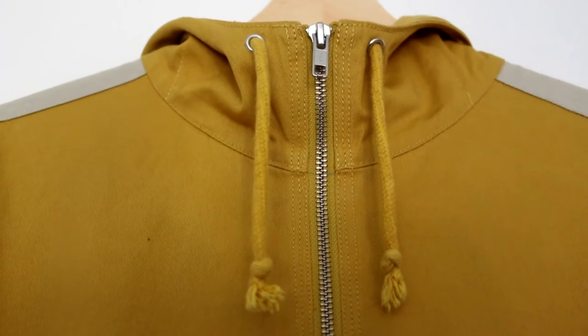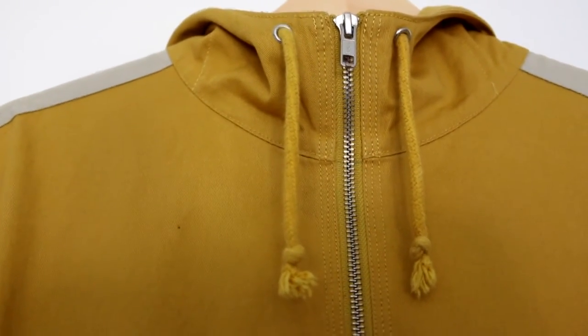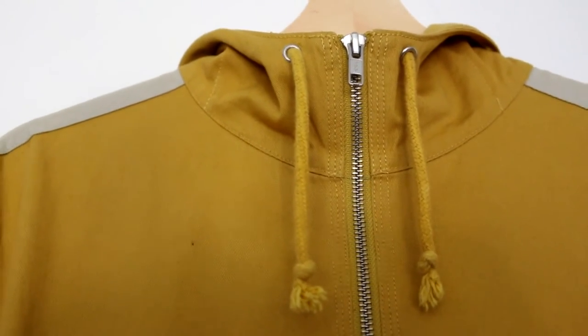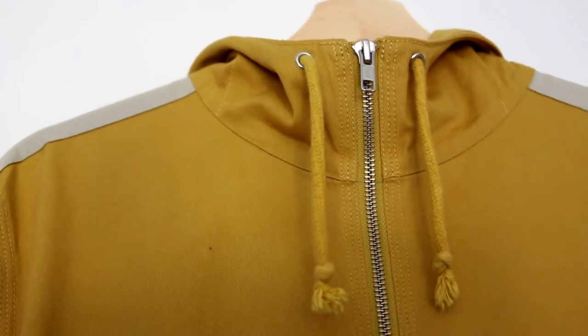What we want to look at next is the drawstrings. Make sure that the drawstrings look exactly like this — it's the thickness and the loops on the end with the frays, connected and staying in place with the metal plates as shown at the top. If we look at the bottom ones too, they are also exactly the same with the metal plates.